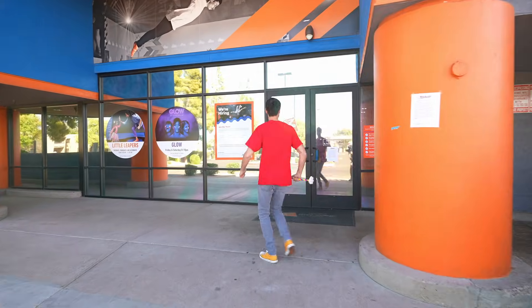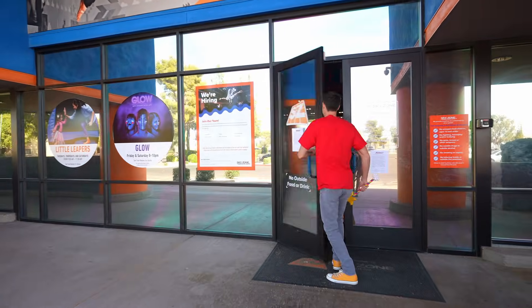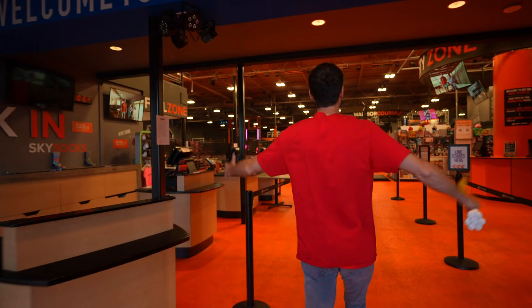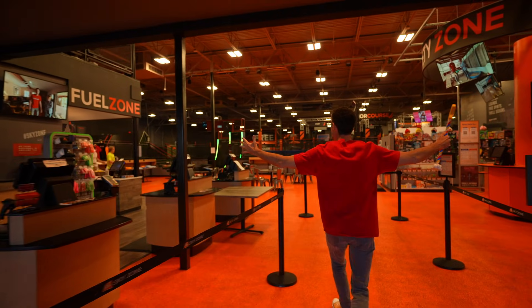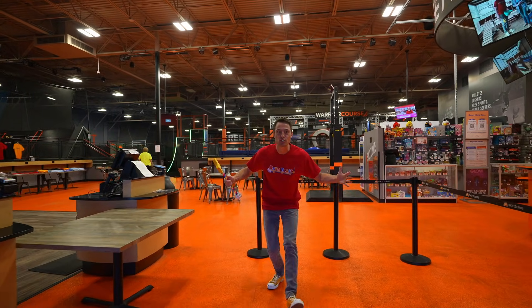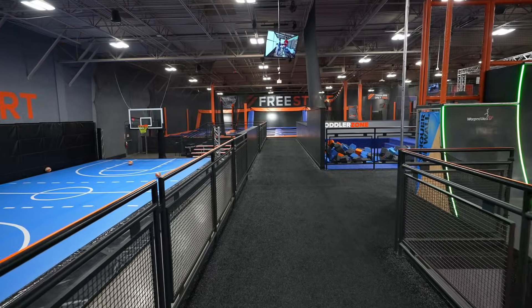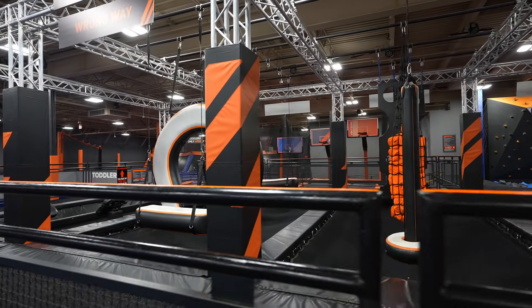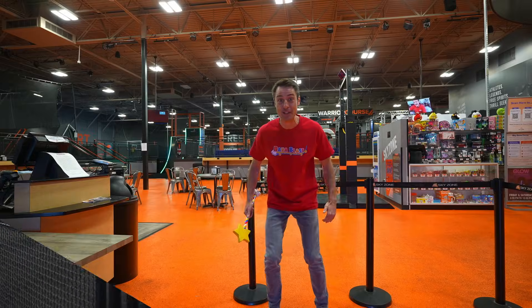Here's the entrance, let's go. Come on. Whoa! Look at how big this place is. There's so much to do. They have trampolines and rock walls and an obstacle course. Let's go check out the first place, come on.